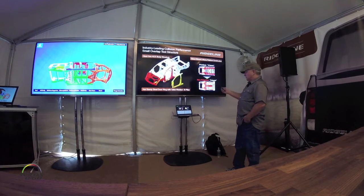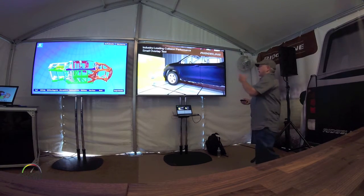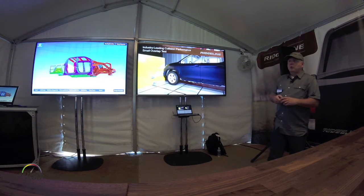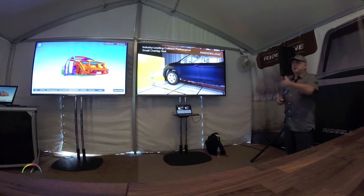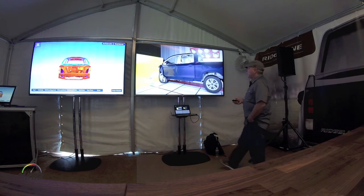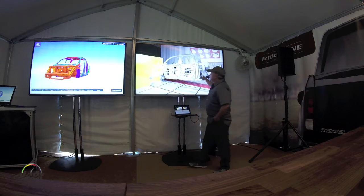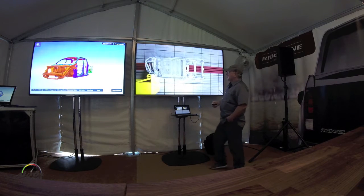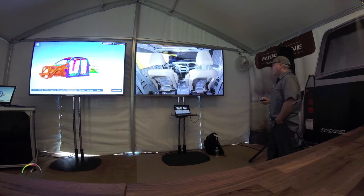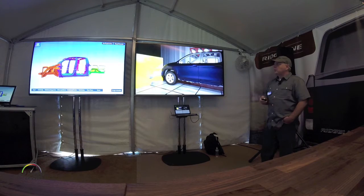Let's talk about the IIHS small overlap test. The previous Ridgeline did not have to meet this. I have a video here showing the small overlap simulation. It's using software called Real Impact that Honda co-developed with 3D Excite, which renders our simulation realistically. You'll see here as it goes into the wall at 64 kph, the wheel brakes and fractures. Now you see the ACE front end absorbing energy and the hot stamp door ring keeping the cabin integrity. Same thing with the down view — absorbing energy, maintaining the cabin structure. That's the IIHS small overlap, and we are expecting to get good ratings for that.